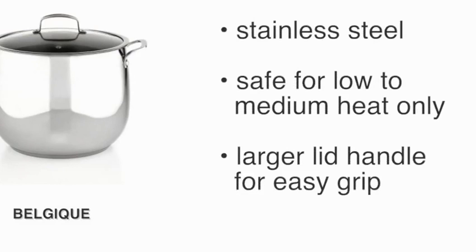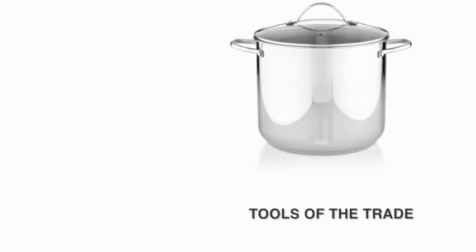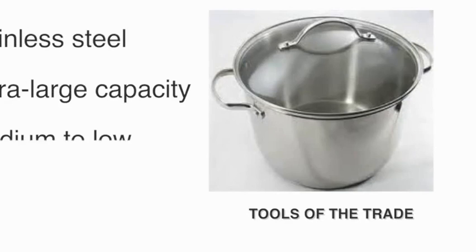The Belgique Stainless Steel 16 Quart Stockpot is stainless steel but safe for low to medium heat only. The Tools of the Trade Stainless Steel 16 Quart Covered Stockpot has an extra large capacity but is safe for low to medium heat only.